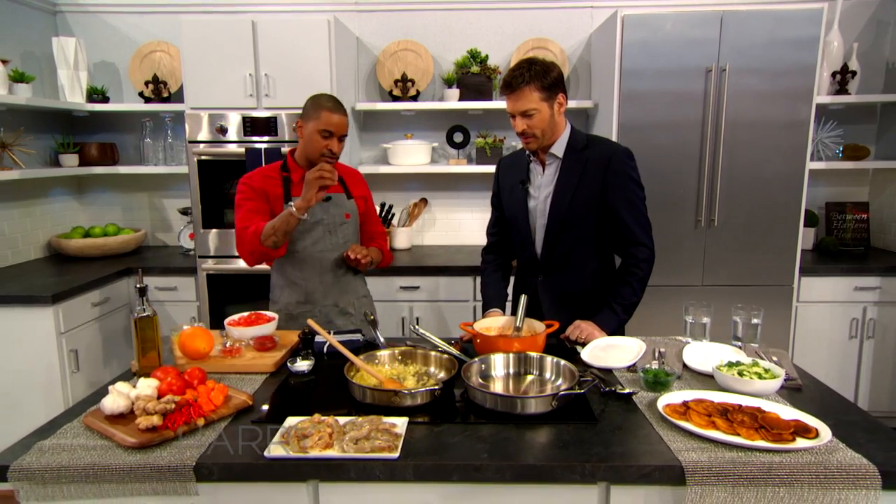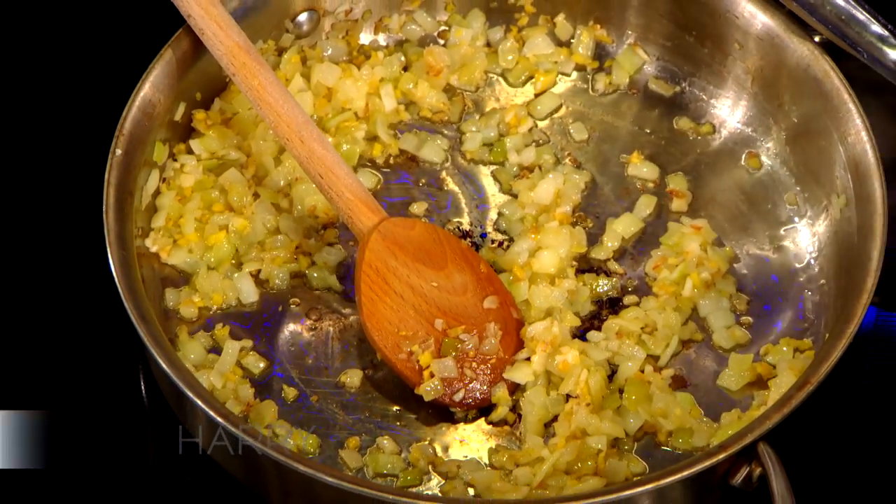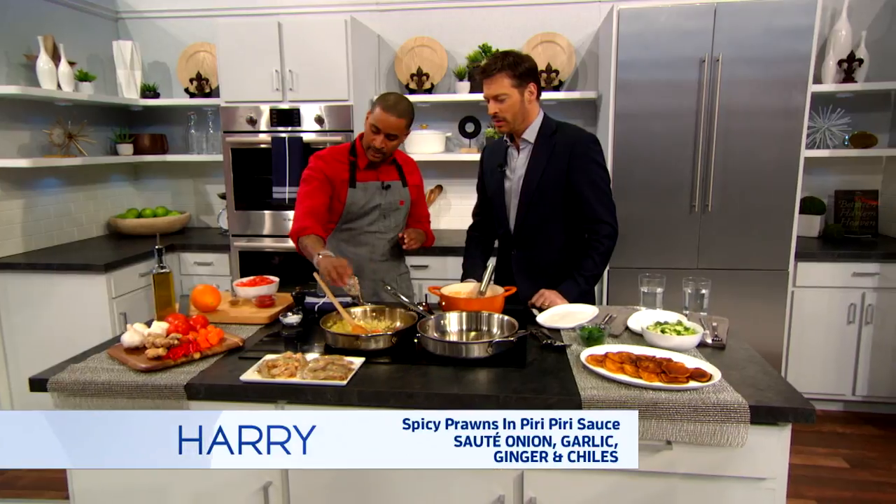So my peri-peri sauce is a little different. There's some ginger, garlic, onions in the pan. I throw in some chilies — two different types of chilies: bird's-eye chili and habanero.